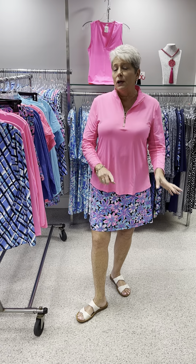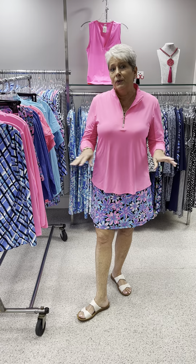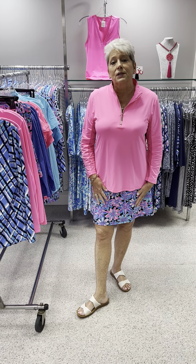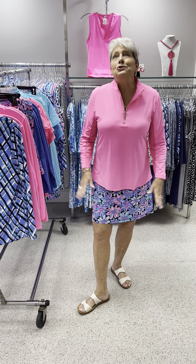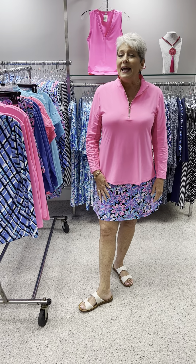The Bernie Mev was a restock of the braided gold that we had just a couple of weeks ago — a fabulous shoe. As always, ladies, we thank you so much for watching. We are so appreciative, and I hope you have a great day.